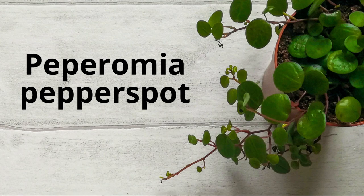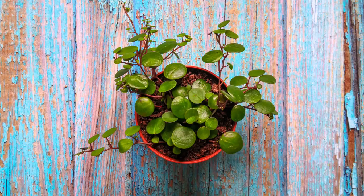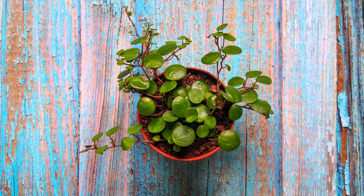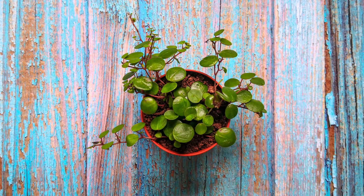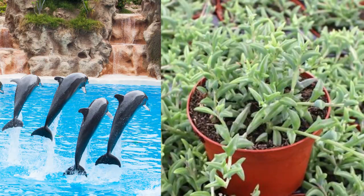Peperomia pepper spot has glossy green leaves and stems tinged with red. It's also very easy to care for and great for beginners. It is one of the more common types of Peperomia house plants. Its small size and round leaves make it a perfect option for a desk or a small space that needs a bit of green.